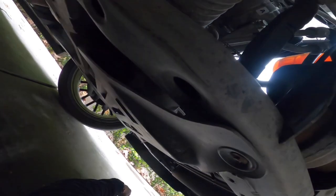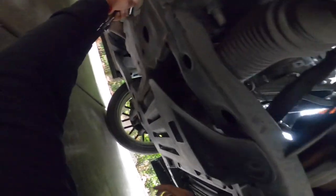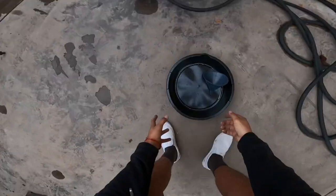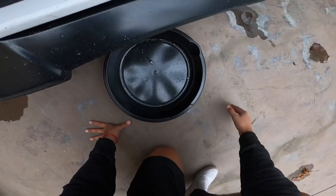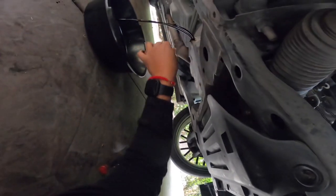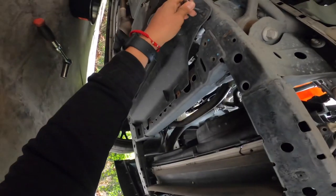I'll try the 15mm first because it feels more snug. Alright, loosened it. So now what we're gonna do is grab our drain pan — it holds 7 quarts. This car probably only has like 3 or 4 quarts left, and this oil is gonna be super hot because the car hasn't cooled down. Oh, that thing is hot! Look how dark that is.